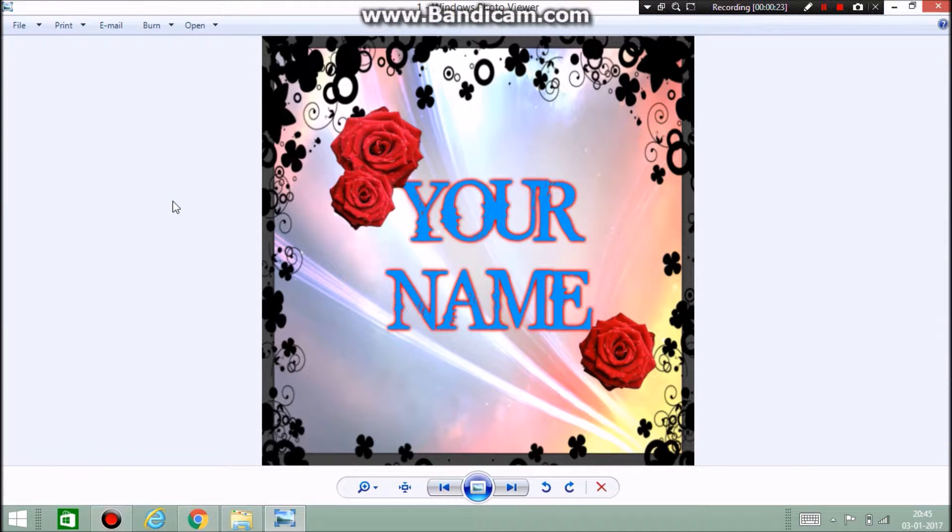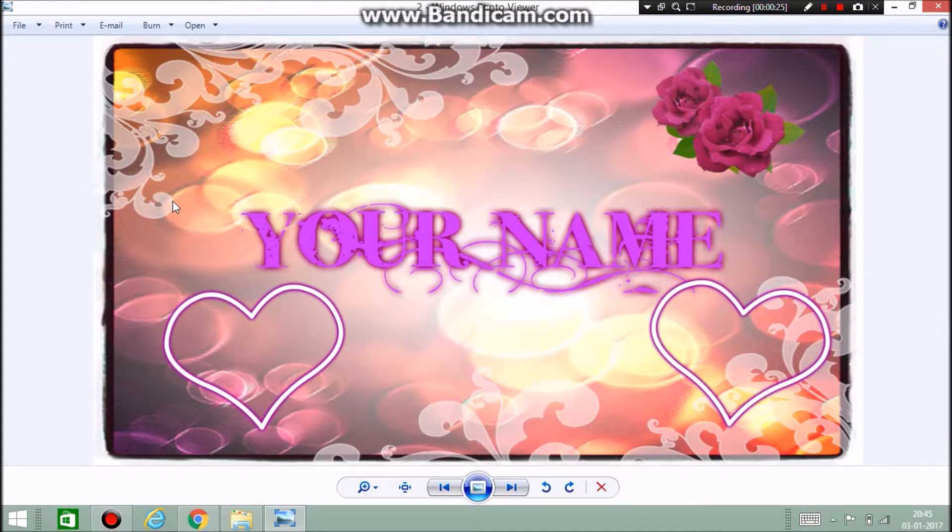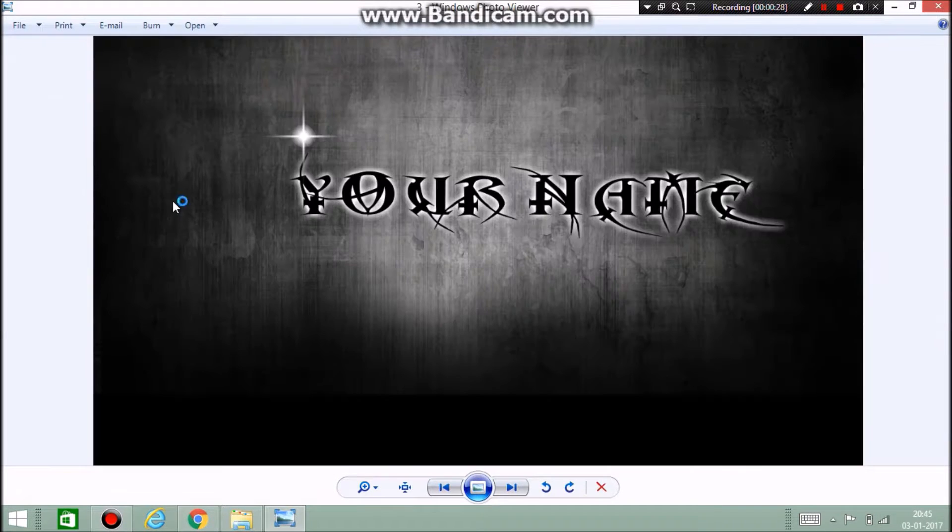I have some examples here — there's one profile picture, one banner for YouTube, and this is also a banner for YouTube. If you want transparent background ones, I can make those too, so just comment down below what you want.